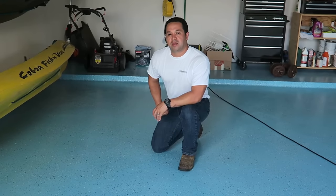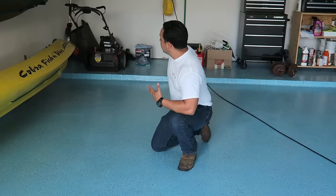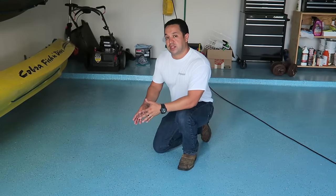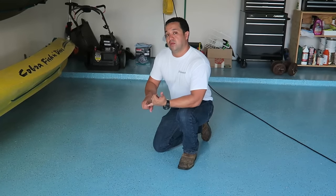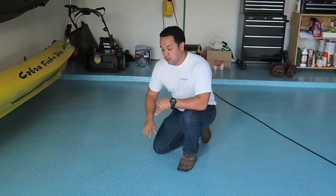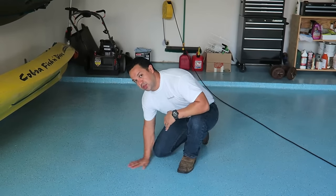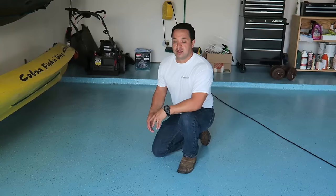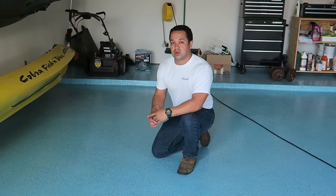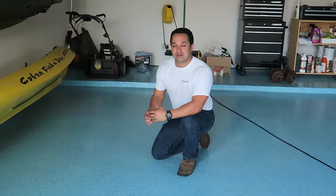Juan Carcaño again here with Immaculate Painting. As you can see, the finished product is complete. We have moved all our equipment back in and want to go over the steps we did. One was sanding to prepare the floor. Two was a top coat which we broadcast our chips into. And three, a clear coat with an anti-slip, which will really be safe for going outside when it's wet or raining. If you have any questions or comments, please leave them below or don't hesitate to call. Thank you.